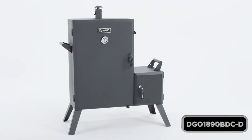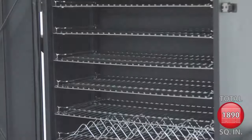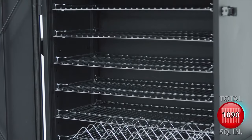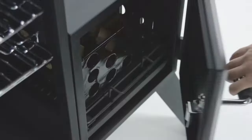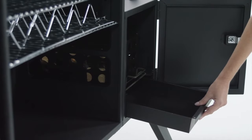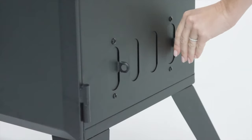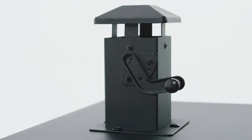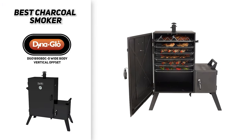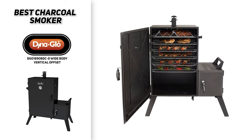The best charcoal outdoor smoker that we came across was the DynaGlo DGO 1890 BDC-D wide body vertical offset. It's got almost 1900 square inches of grilling space — big enough to smoke enough meat for a king's banquet. It's got six adjustable grates that accommodate just about any flesh or fowl. This offset smoker has a charcoal chamber, a charcoal grate, and a removable ash pan for easy cleanup. Its vertical design and porcelain coated charcoal tray make for efficient operation, and the offset design keeps the heat well away from the meat while filling the cooking chamber with smoke. It's got a built-in stainless steel thermometer to help gauge interior temperature.